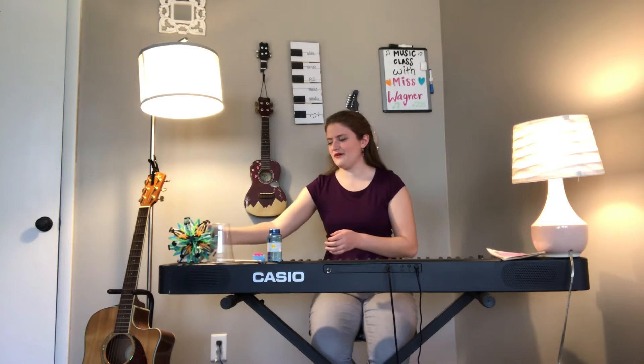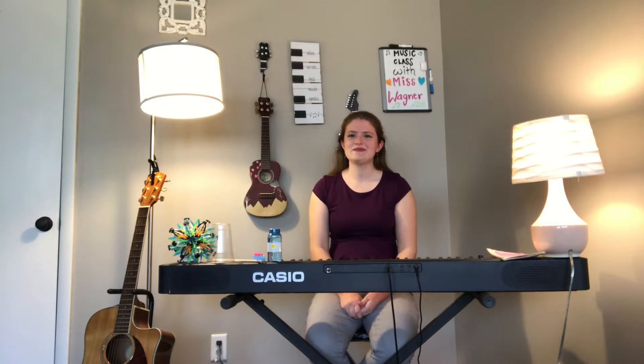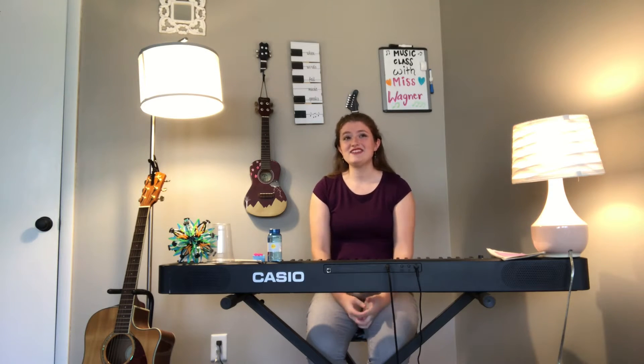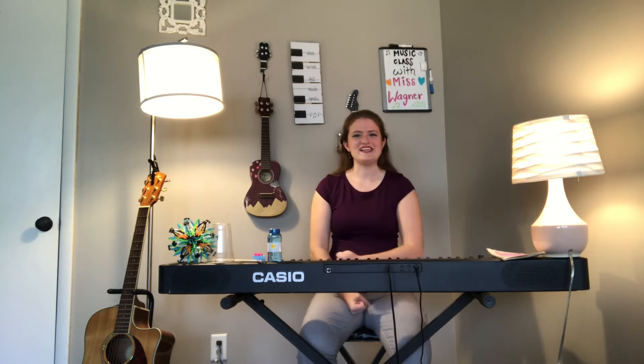Thank you for doing that with me. Remember you can always take some deep breaths if you're ever feeling worried. Now I know we had a long break and I am hoping you all had a great time at home, maybe with your family or some friends. I was able to spend some time with my family and eat some really good food. I would love to hear about your breaks — you can make a text box on this page, add a page to the activity, or do a video or write something down. I hope it was really wonderful and relaxing and I hope you're ready to get back into music!